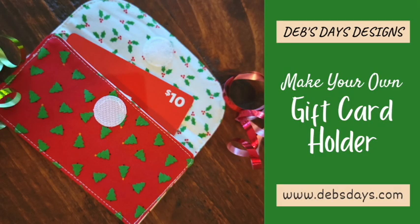Hi, it's Deb from Deb's Days Designs. I'm back today with another fun project for you. Today we're making a gift card holder. This one folds over and uses Velcro to keep it closed. It's a quick and easy project for birthdays, for Christmas, or any other occasion where you might need a card holder.